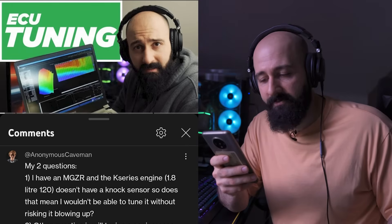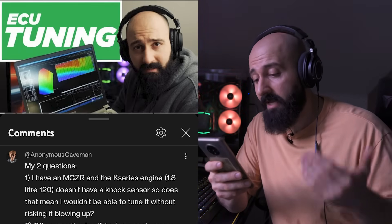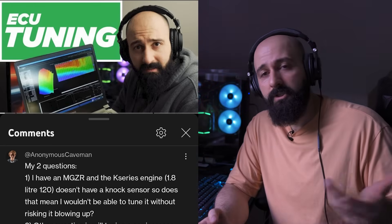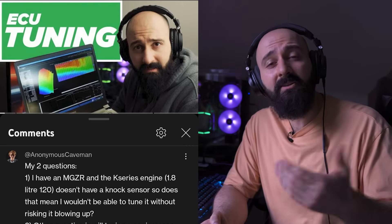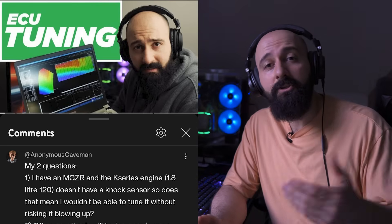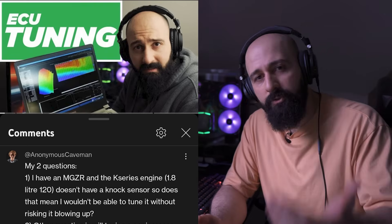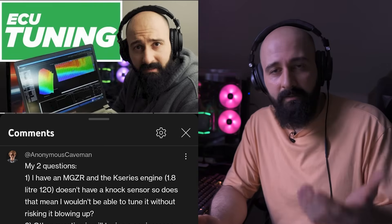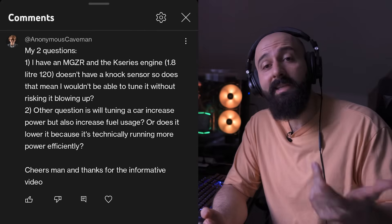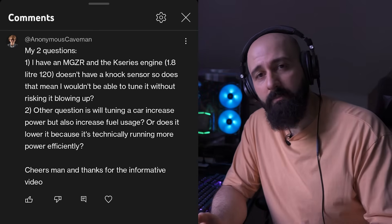Anonymous Caveman asks: I have a K-Series engine that doesn't have a knock sensor — does that mean I can't tune it without risking blowing up? No, you can tune an engine without a knock sensor. As long as your tuner knows what they're doing and makes changes in small increments, you should be fine. Usually if they're experienced enough, they can hear the knock and back out to prevent damage. But I do recommend getting a knock sensor because it's much cheaper than rebuilding an engine. Second question: will tuning a car increase power but also increase fuel usage? You could ask your tuner for better mileage, but most of the time to get more power you're going to end up burning more fuel and losing fuel mileage.